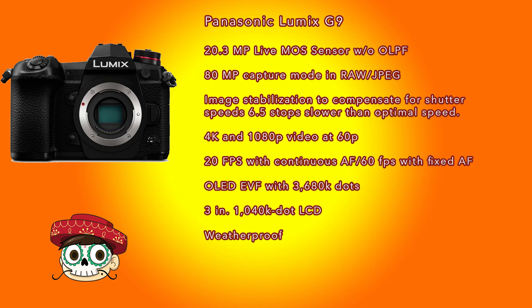Curiously, the G9 doesn't have a hybrid AF system - it uses a 225-point contrast AF mode. Panasonic's contrast detection has historically performed pretty well; I remember when Olympus introduced speedy AF on the EP3, it was neck and neck with Panasonic's contrast system. For this model I wouldn't worry too much about it. AF point count-wise, it may not match the Sony A7R3, but this is a prosumer camera, not a pro-level body like the A7R3.